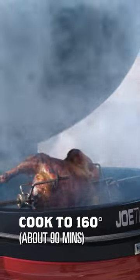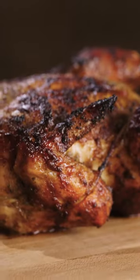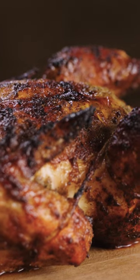Now it's been about 90 minutes. That chicken looks done and it looks good. We've got that meat inside, and we're gonna let it rest for about 10-15 minutes. I'm excited to take a bite.